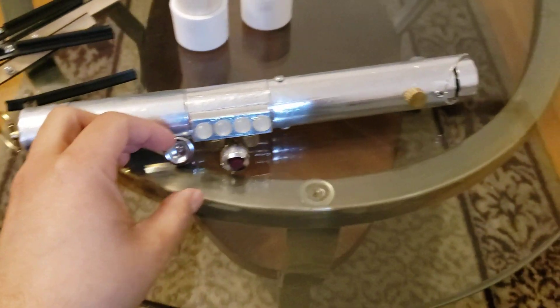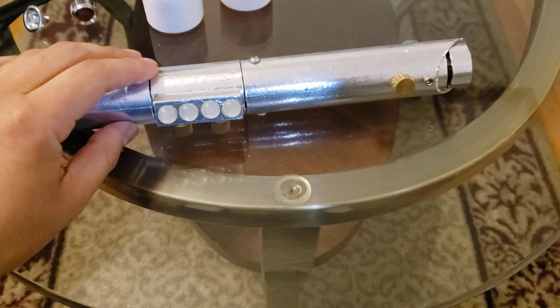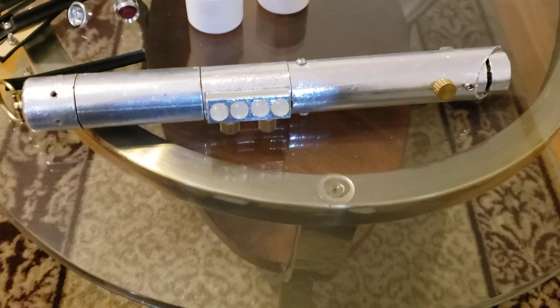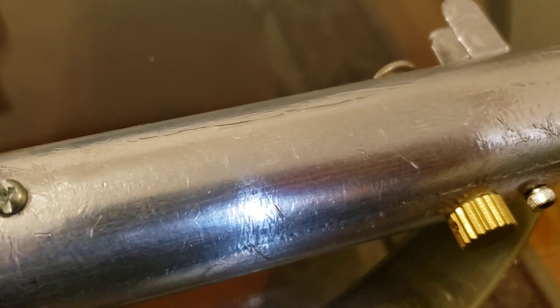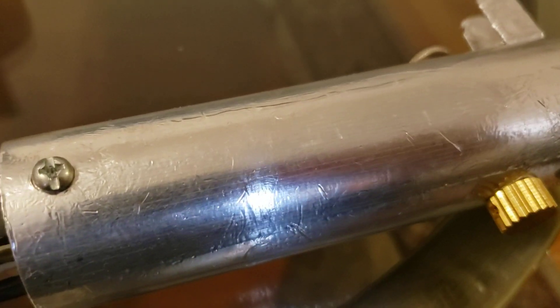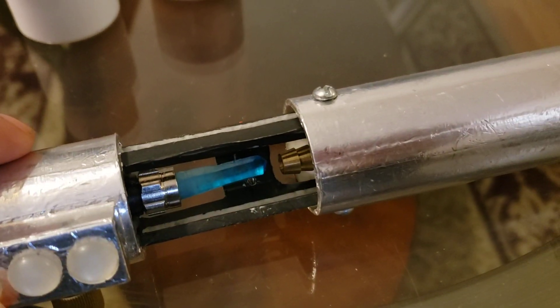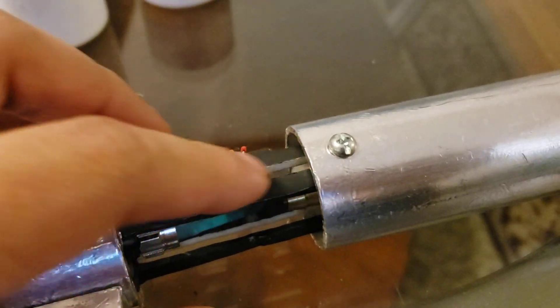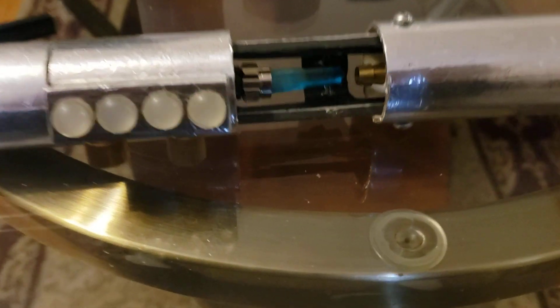That was just an idea I was kicking around. But it's a cool looking lightsaber, and the best part is inside. Not only does this screw look cool and add depth and make it look more realistic, it's there to hold in this little thing I made inside — so it can be a crystal reveal lightsaber.